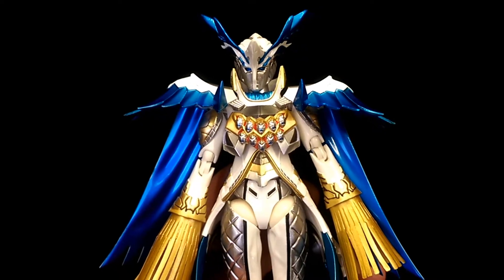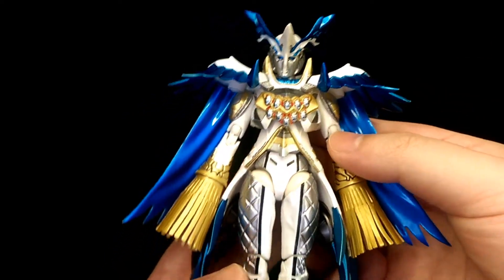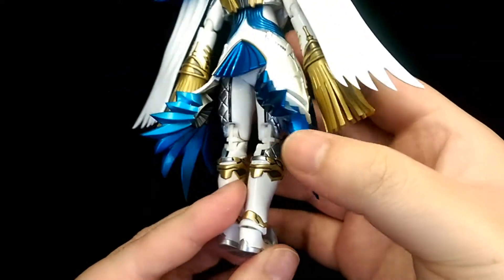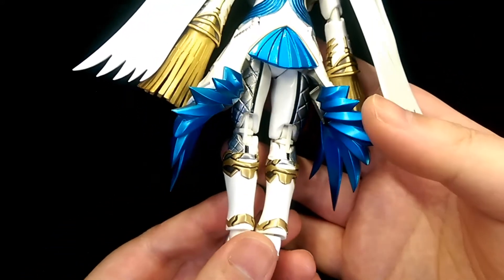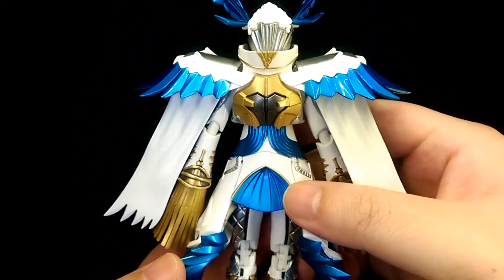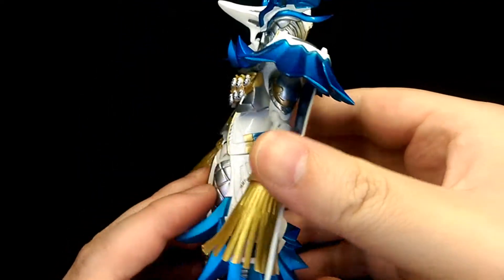Here's the actual figure, and as expected from Figuarts the sculpt and detail on this figure is really phenomenal — just lots of stuff and details going on, and pretty much all the details you'd expect the character to have are present.